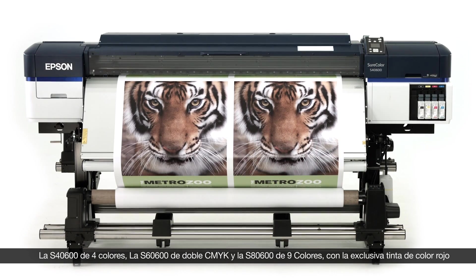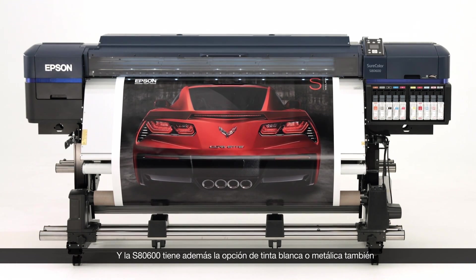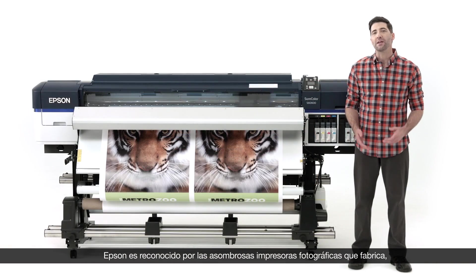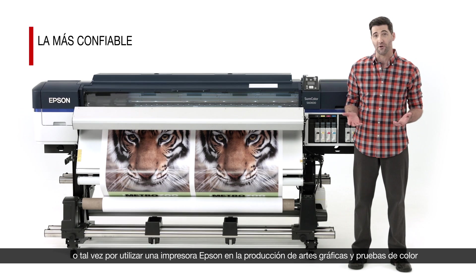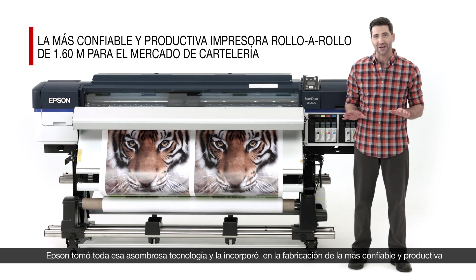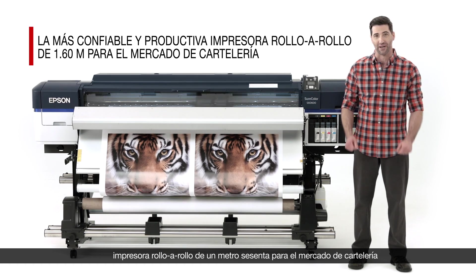The 4-color S40-600, dual CMYK S60-600, and 9-color with a unique red ink S80-600. The S80-600 also has the option for white or metallic ink. You may know Epson from amazing photographic printers, or perhaps you use an Epson printer for graphic arts and proofing. Epson took all that technology and incorporated it into the most productive and reliable 64-inch roll-to-roll signage printer on the market.